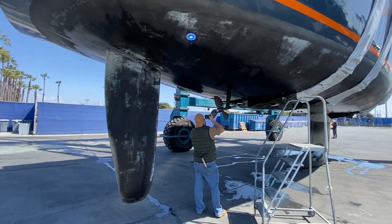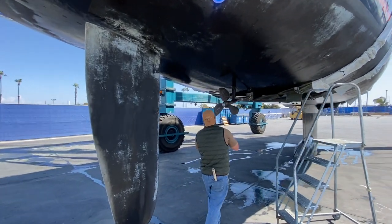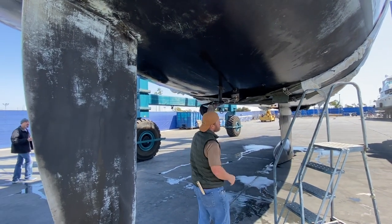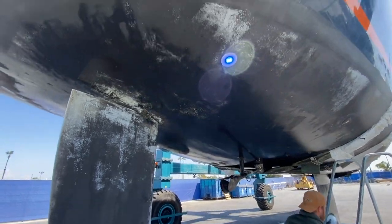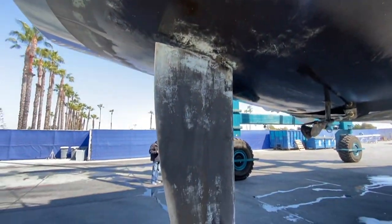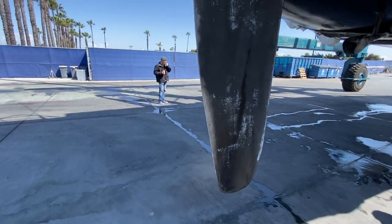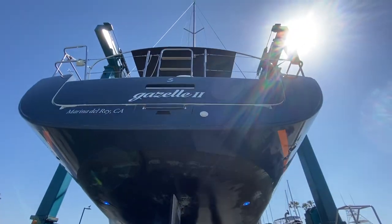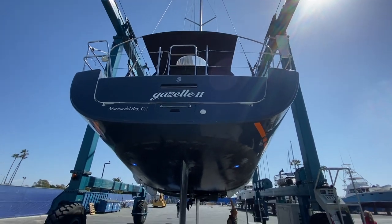As you can see, the surveyor is inspecting the three-blade folding propeller — that's a flexi-fold on that. We have underwater lights and a large rudder. This is a really nice design here to the transom, how it leads aft.